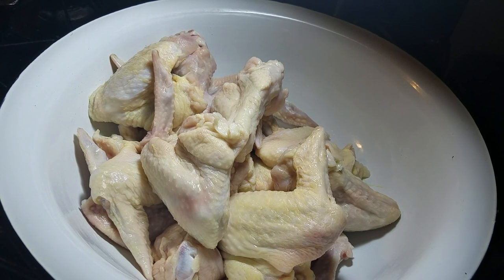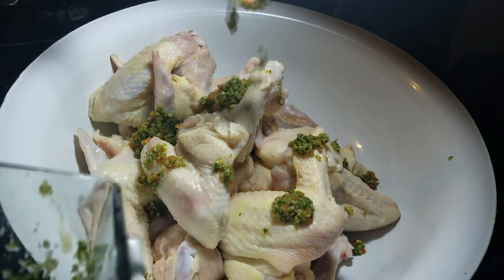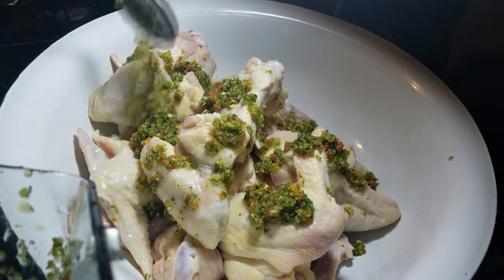I have some chicken wings that I washed with some white distilled vinegar and some lemon juice. The first thing I'm adding is some green seasoning, and you can find the recipe for this on my channel - I will have it linked in the upper right hand corner of this video.